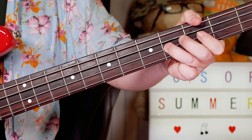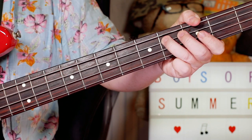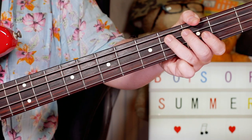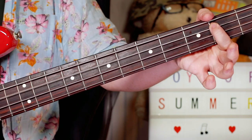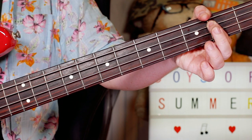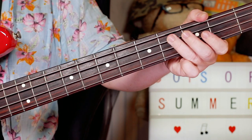On the chorus we've got F sharp and D up to C sharp - 4 and 4 on the D and A strings down to 2 - then B. Same again.